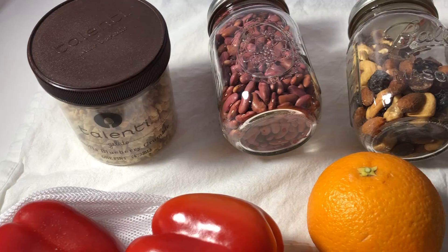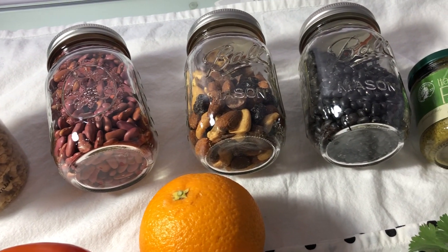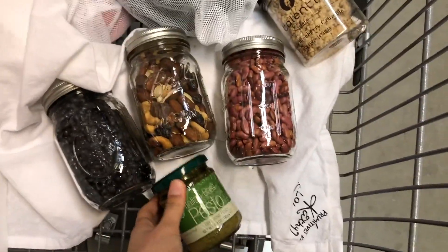The next thing I want to show you are these mason jars. I bought 12 of them for eight bucks total — they were on sale. I fill them with water, smoothies, dry goods, beans, and cereal, and take them with me when I go grocery shopping or to cafes.